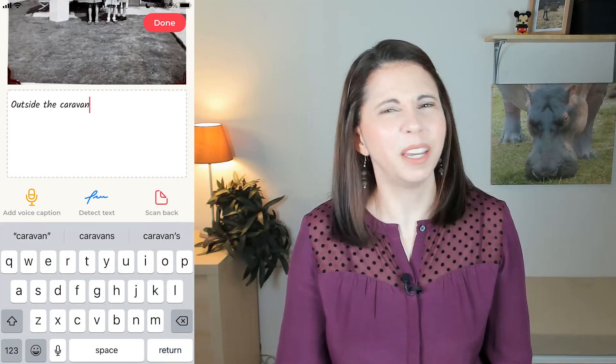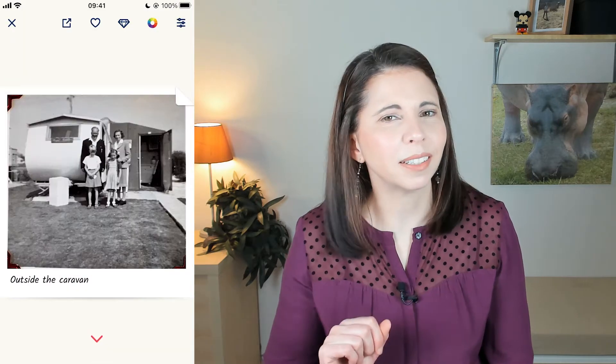But this all sounds a bit basic and nothing very sexy — well, hang on, let's look at the extras. As Photomine is an app, this is where the fun is. It can do way more than just scan your images, so you can have a bit of fun. Let's have a look at just some of my favourites.